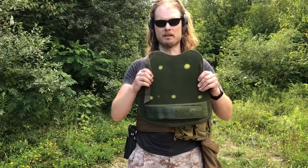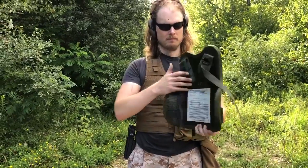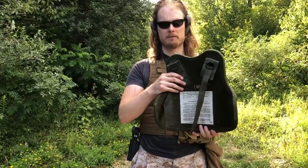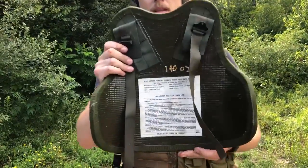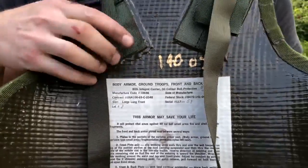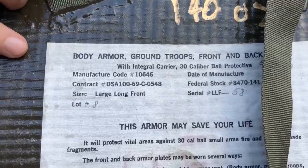This is an armor plate designed in the late 1960s for variable body armor. It's designed to go on a special type of flak jacket. It's made out of boron carbide tiles over fiberglass backing. It claims to be rated for .30 caliber ball, which I believe they would mean M1 Garand.